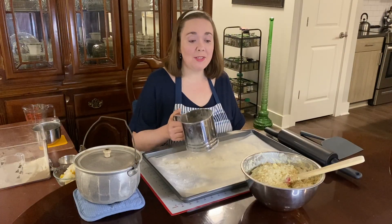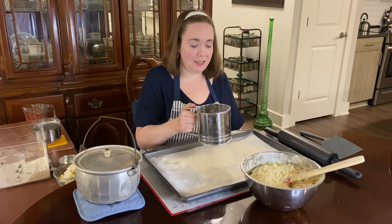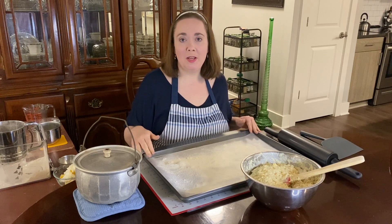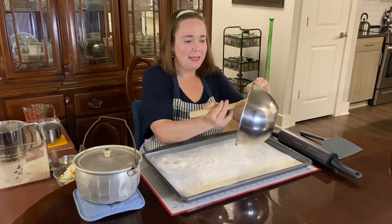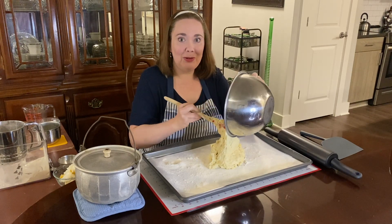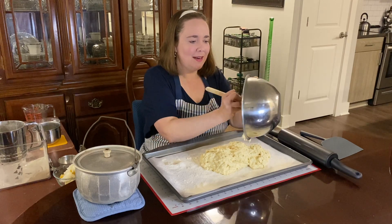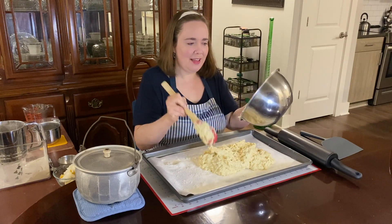I mixed up the dough and now I'm going to put it onto this baking sheet. I'm sifting some flour on so it doesn't stick to the wet dough, and I've also put down a piece of parchment paper to help keep it from sticking. I'm not putting it in the oven — I'm cooking it on the stovetop — but the baking sheet helps me roll it out and carry it from the table over to the stovetop. I'm scooping it out and rolling it with the rolling pin to get it as even as possible.